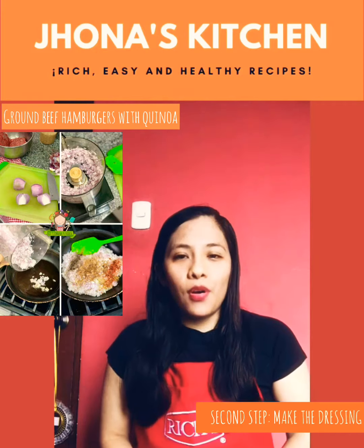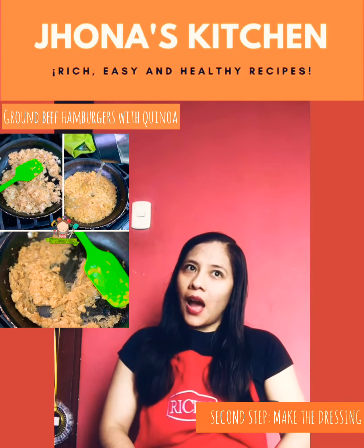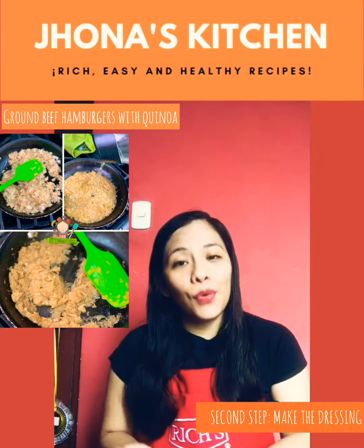Chop the onion into small squares. In a medium skillet over medium heat, add a little oil. Fry for about five minutes, adding a little water. Remove the onion from the skillet to a plate and let it cool.